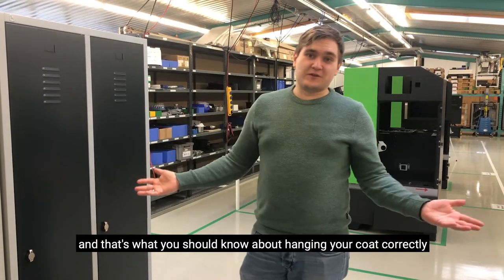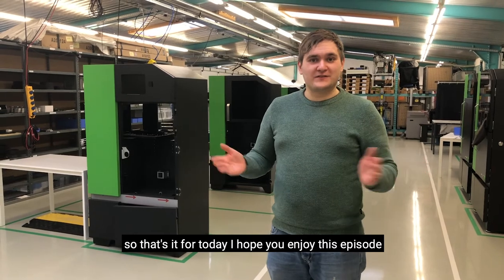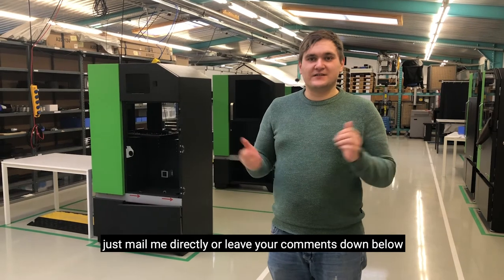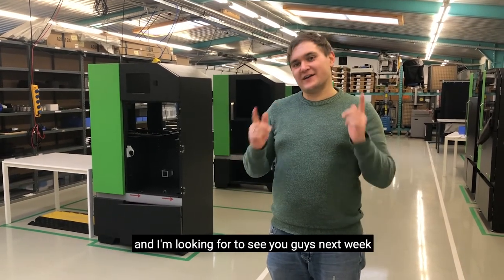And that's what you should know about hanging your coat correctly. So that's it for today. I hope you enjoyed this episode. If you want to see anything in future episodes, just message me directly or leave your comments down below, and I'm looking forward to seeing you guys next week.